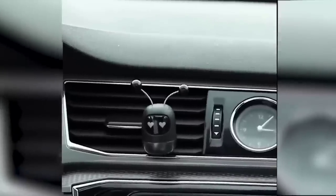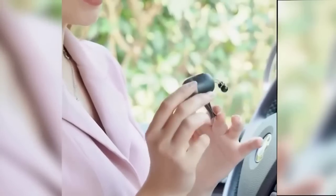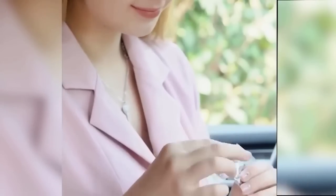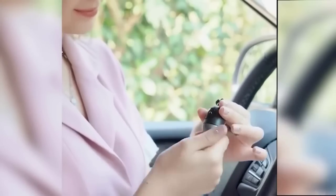The car air freshener is a compact and cute option that attaches to the fan grill or any other place. To use the freshener you first need to open it, put the included freshener inside, and close everything back. The accessory is small and funny looking and does a great job of removing bad smells from cigarettes or food. Three pills come in one set with a freshener.